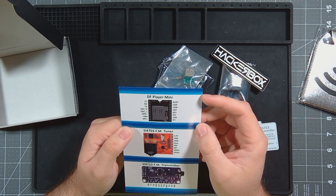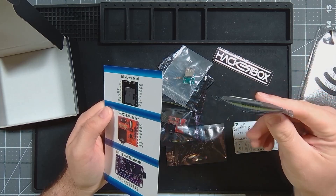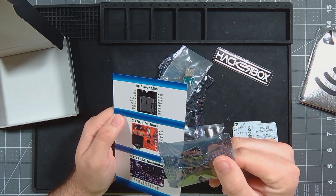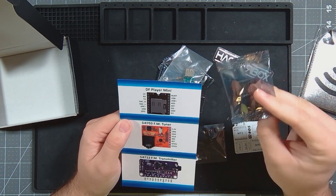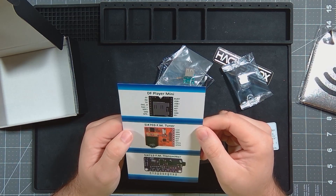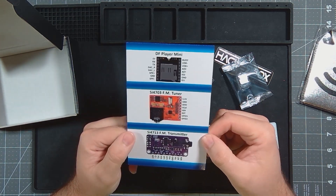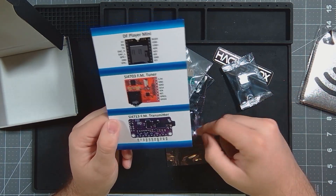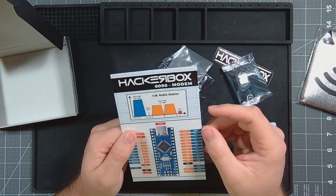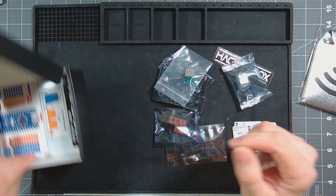DF Player Mini. Okay, so it's not just a micro SD card reader — I guess it's also like a little MP3 sort of player. It'll play music off of it. We'll figure out more about it later. FM tuner and then an FM transmitter — so I got the transmitter right. Alright, seems like a fun project. Let's get all this opened up and we'll get to building.